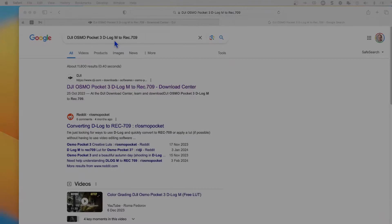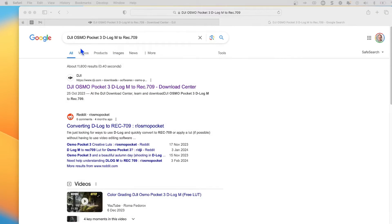Most people aren't interested in doing that third stage, and probably not the first stage either — they just want to go straight from Pocket 3 D-Log to Rec 709, so that's what we're going to cover now. First of all, do a Google search for 'DJI Osmo Pocket 3 D-Log M to Rec 709'.